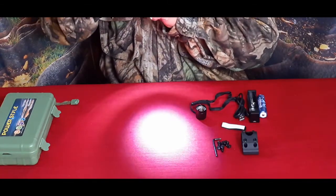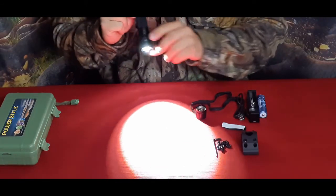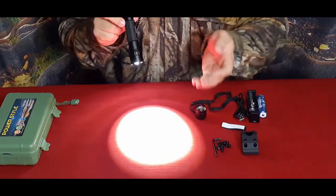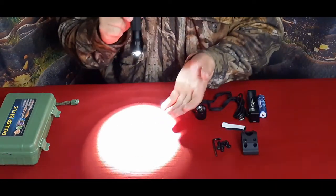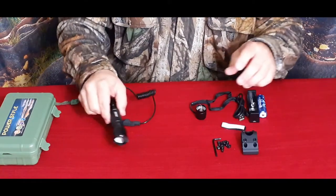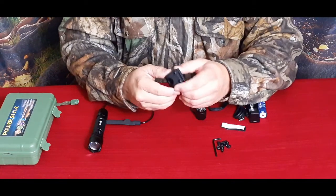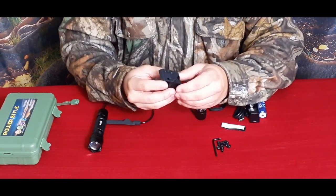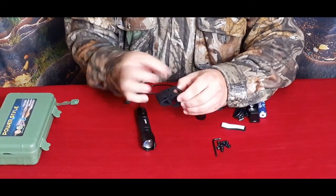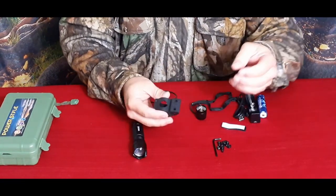We have what would be the wide beam, and then you can narrow it down to a very tight beam to get further distances. This is reasonably bright — fairly standard it seems to most lights of this size. As you can see it's very bright on the hand, kind of bleaches everything out. The nice additional part is the mounting system — this is aluminum with four mounting screws.